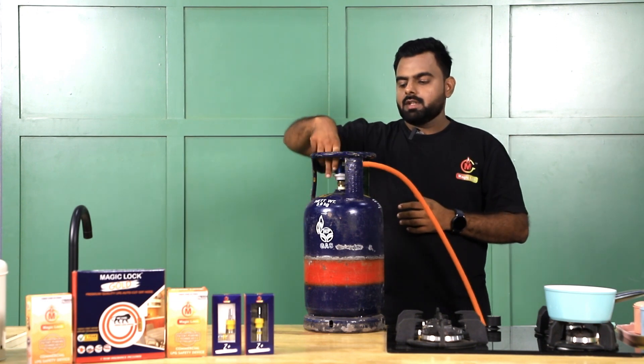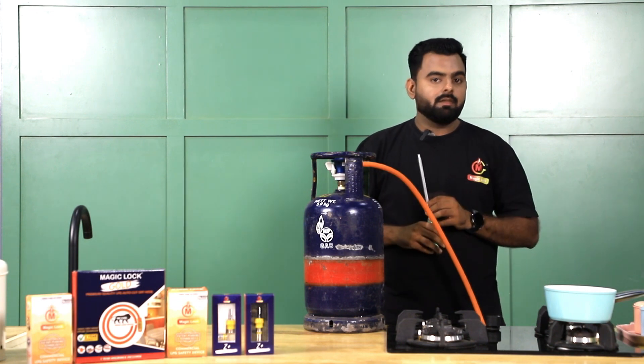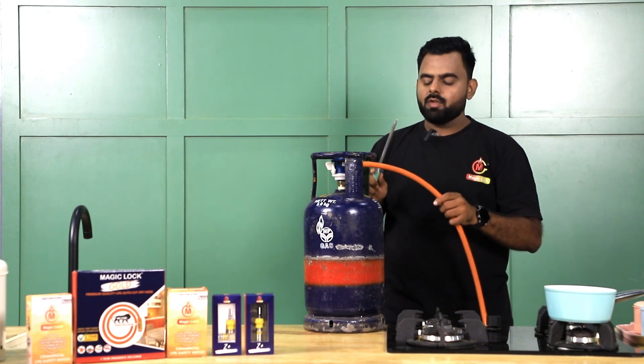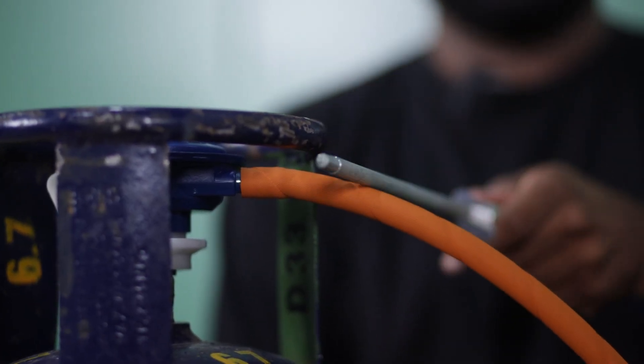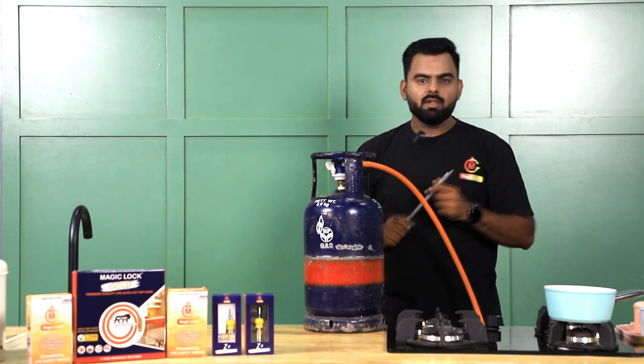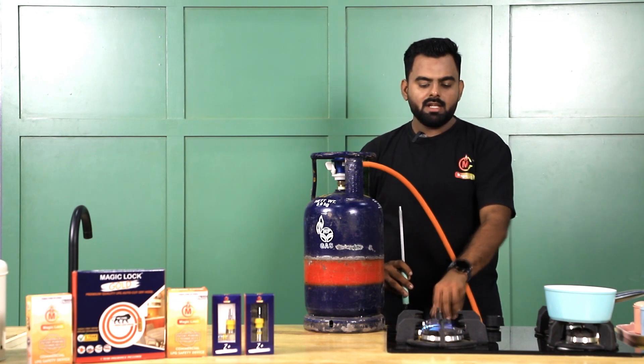It's as simple as that. After that, turn on the regulator. Now your gas supply isn't activated yet — keep that in mind. To activate the gas supply, just tap over here two to three times, because your product is somewhere over here. Once you tap it with any similar object, like a lighter, your gas supply has been activated.